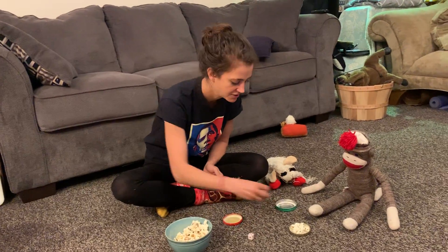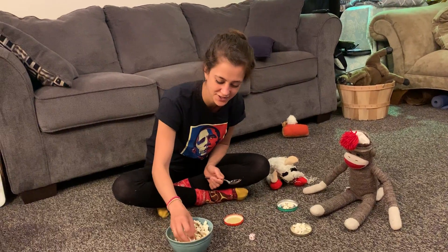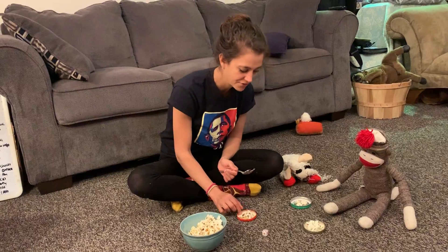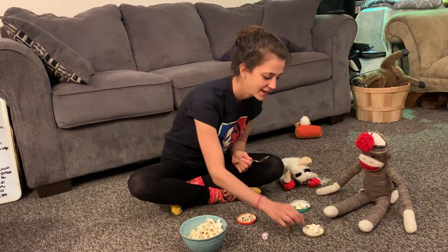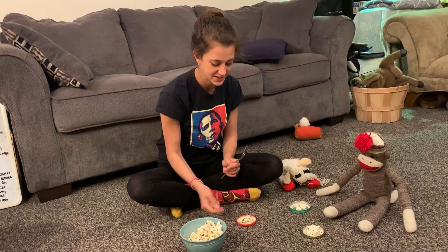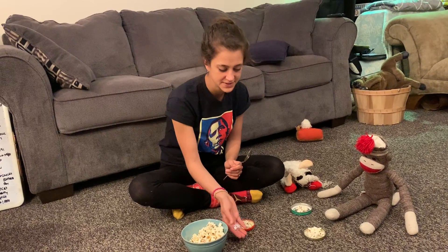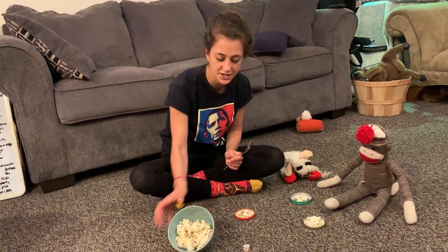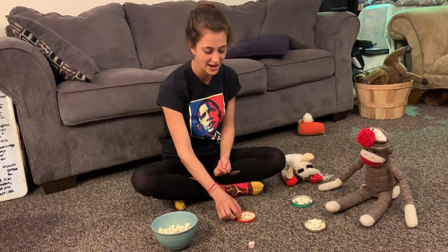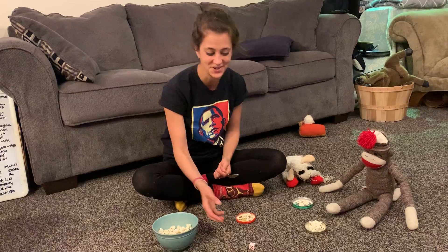Another variation of this game is to have each participant in your little tea party start with a certain number of popcorn. So I have three, lamb has two, and the monkey has five. Say it's my turn — I can roll a dice and get three. How many pieces do I need to get to three? I already have three, so that's quite a coincidence and easy.